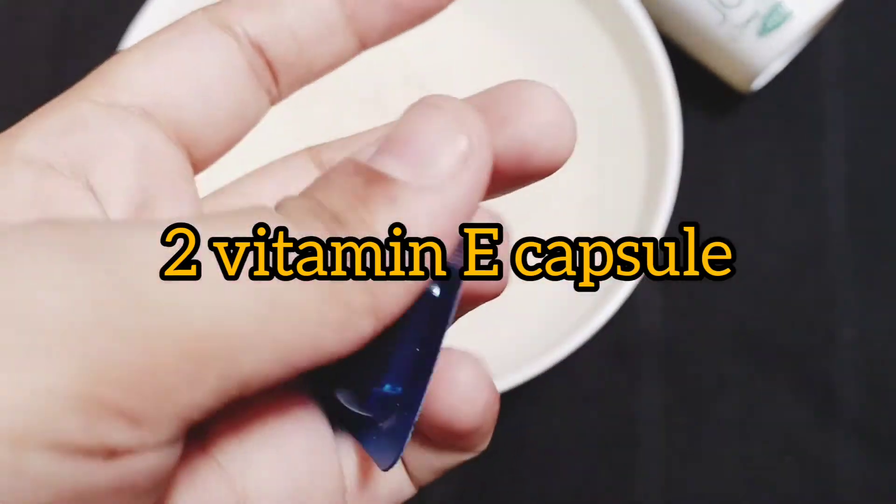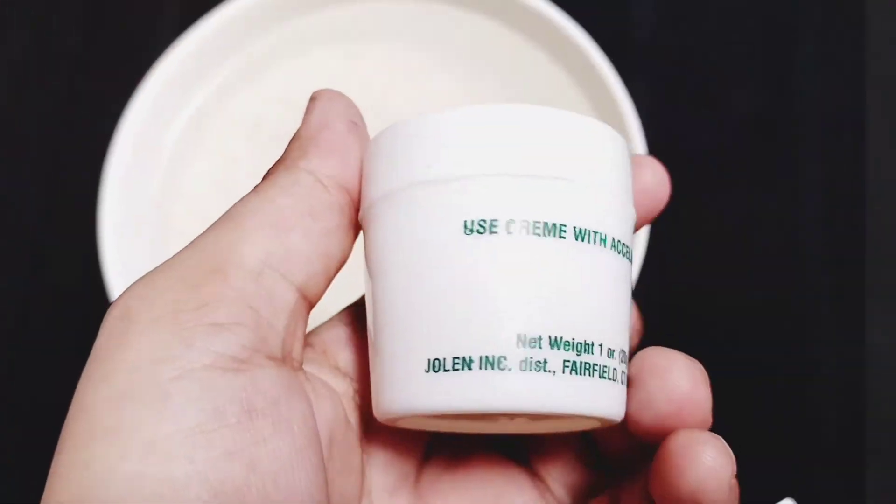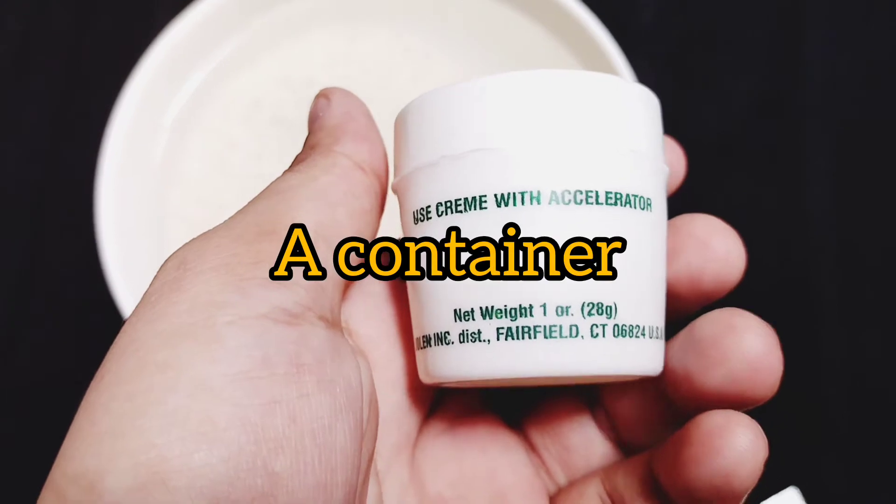For rice, we need vitamin E capsules — these are 400 mg capsules. You can store your cream in small containers in the fridge.